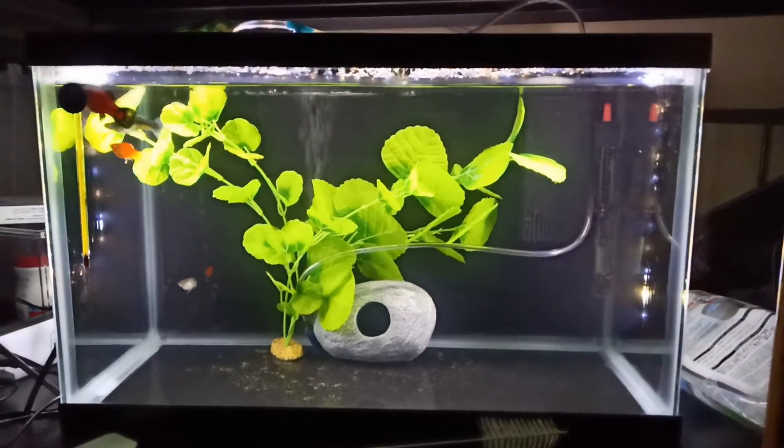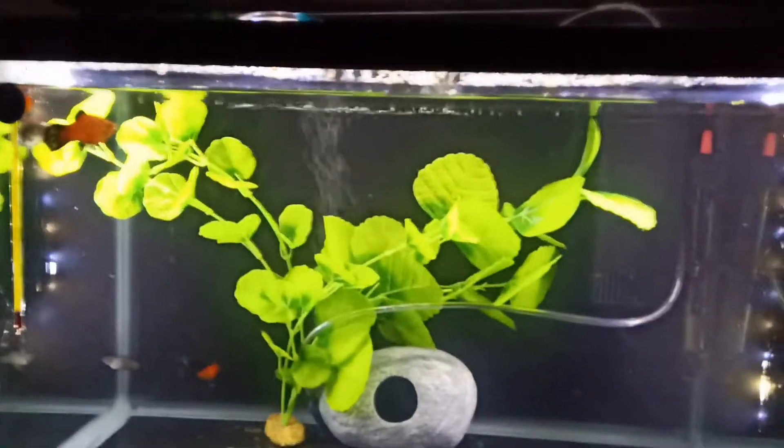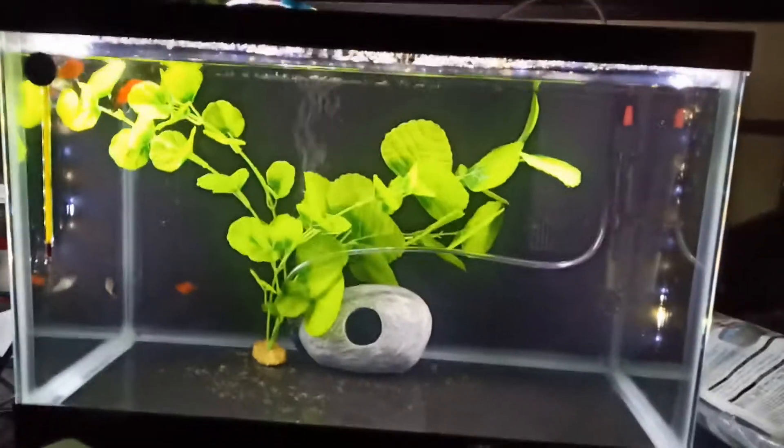How's it going everybody? Joys Massaro here. Welcome to the Joys Massaro channel. I just wanted to show you guys this tank that I just recently set up.